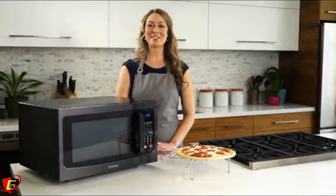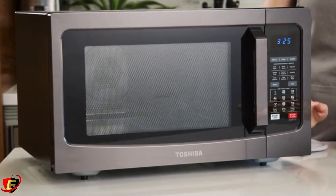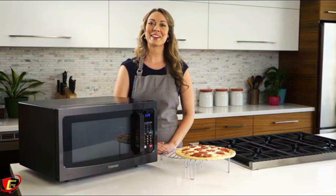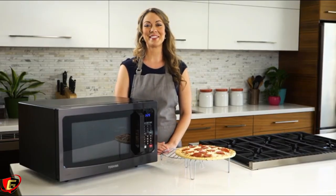Hi, I'm Laura and this is the new microwave convection oven by Toshiba. A beautiful and spacious black stainless steel oven that cooks, bakes, and roasts better than your traditional microwave oven.